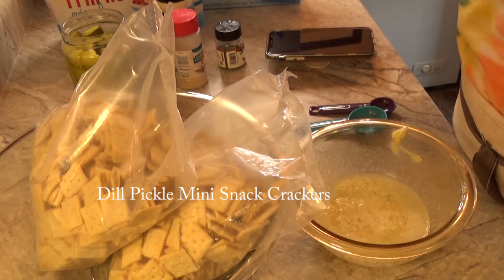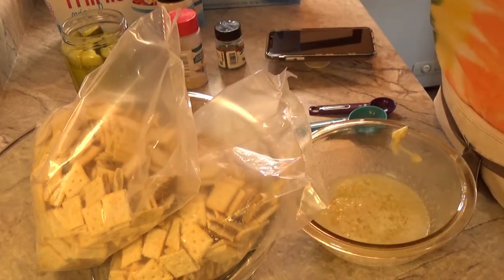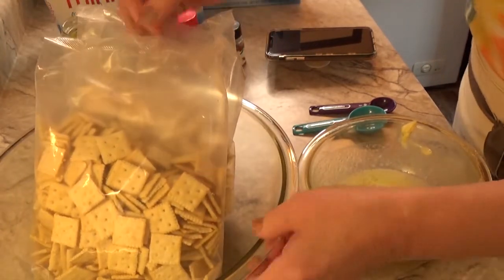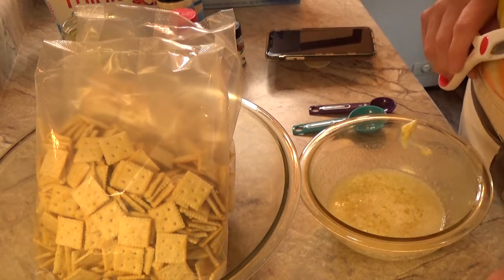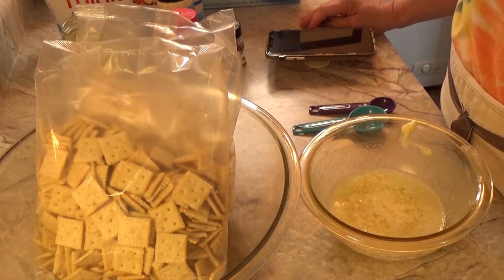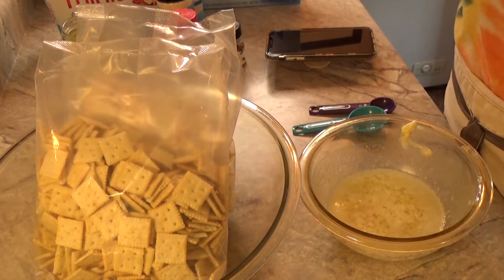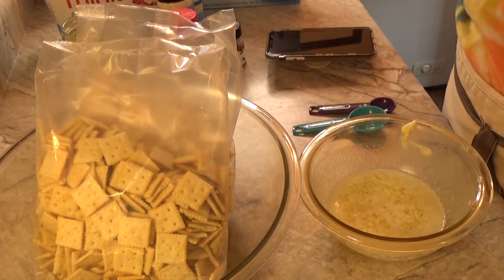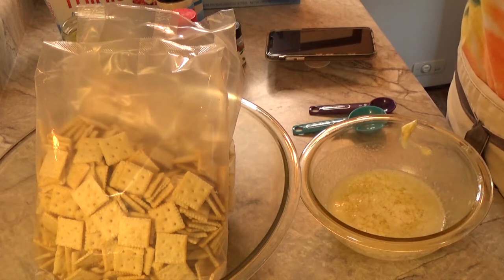Hi everybody and welcome back to my channel Turnips to Tangerine. Today we have a really easy recipe — we're going to make some dill pickle mini crackers. I thought these would be really good during a football game, baseball games, or for tailgate parties. With football season coming up here in Wisconsin, I always like to try new tasty crackers that you can sit down and munch on during the game.